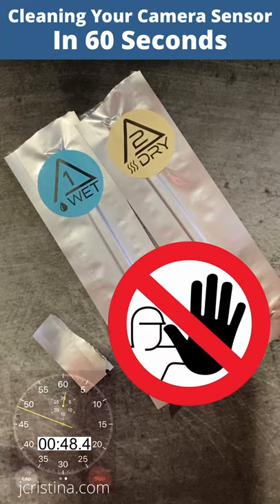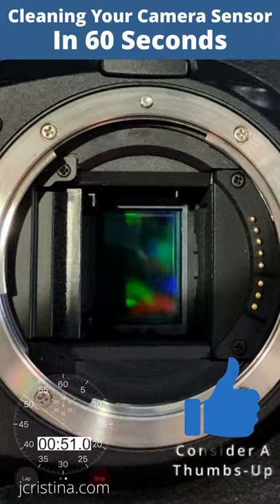Turn camera off and replace lens. You did it! A completely clean image sensor in less than 60 seconds. Head over to jcristina.com to find all of the Aurora Camera Care products.